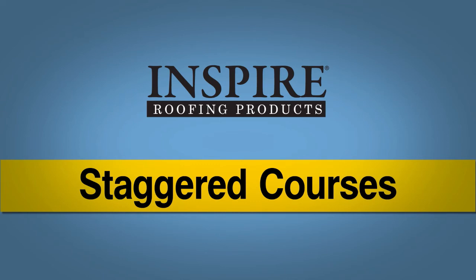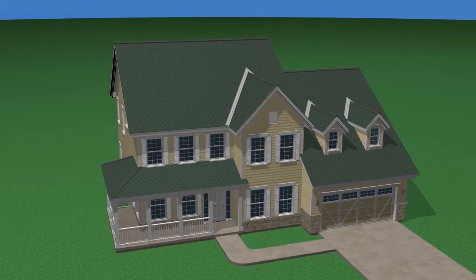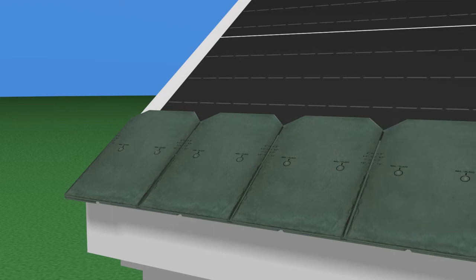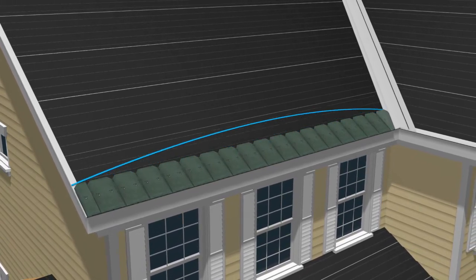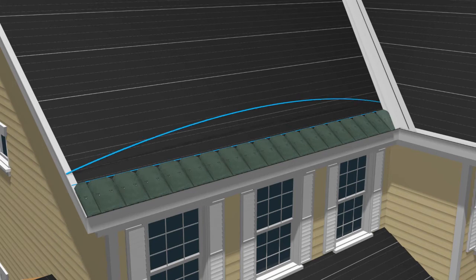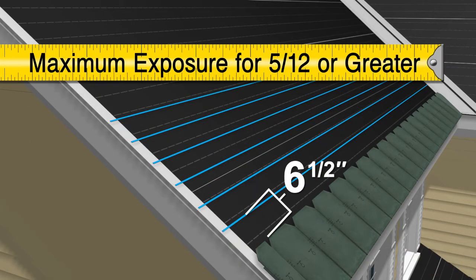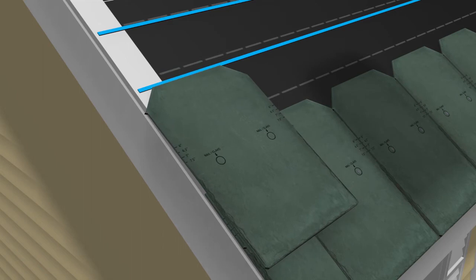Staggered Courses: Classic slate tiles can also be installed in staggered courses. Lay down the starter pieces and first course just as you normally would. Strike parallel horizontal chalk lines at 6½ inch intervals, beginning at the top of the first course of slates. These lines will be your guide to ensure that the slates are installed straight and uniformly. 6½ inches is the maximum exposure when installing staggered courses. Now start the second course of slates; the top of the first slate in the second course should be placed on the chalk line.